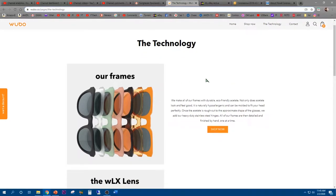Here's what it describes about their frames: they make all of their frames with durable eco-friendly acetate. Not only does the acetate look and feel good, it is naturally hypoallergenic and can be molded to fit your head perfectly. Once the acetate is rough cut to the approximate shape, they add heavy duty stainless steel hinges. All frames are then detailed and finished by hand, one at a time — just like Rolls Royce.